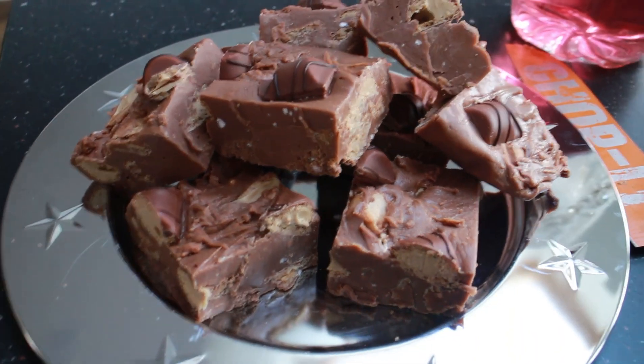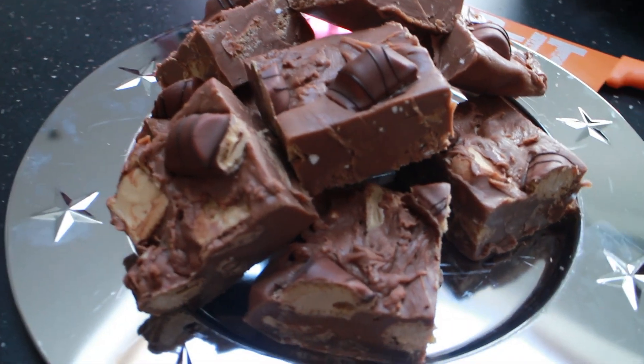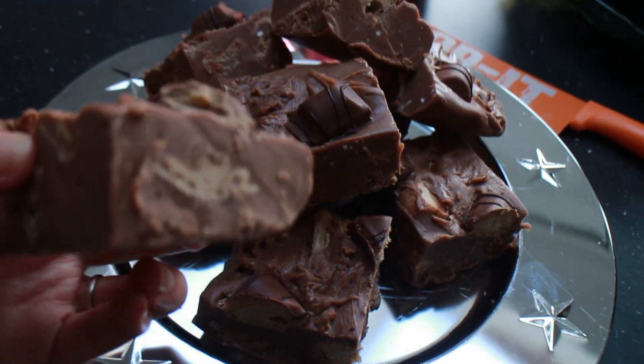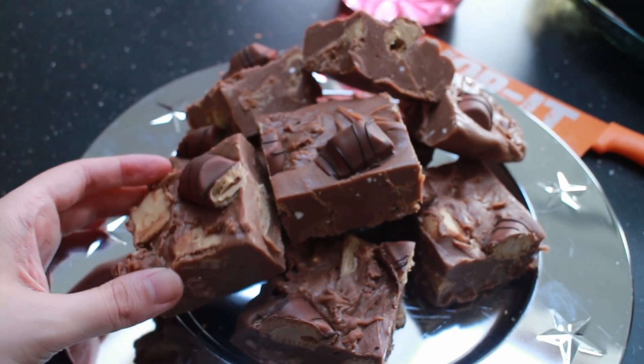Here is the final product — as I said, the pieces were definitely cut too large, but they were really delicious and so yummy. That's it — thank you for watching!